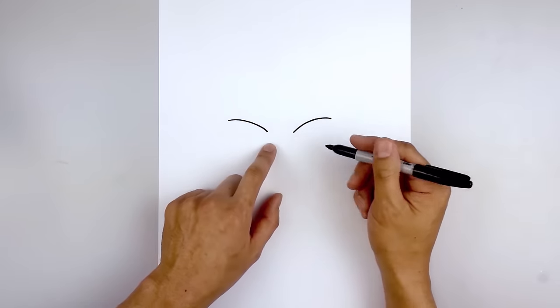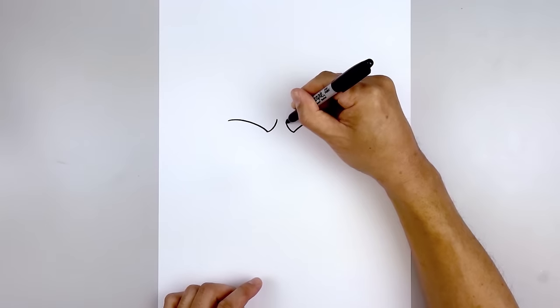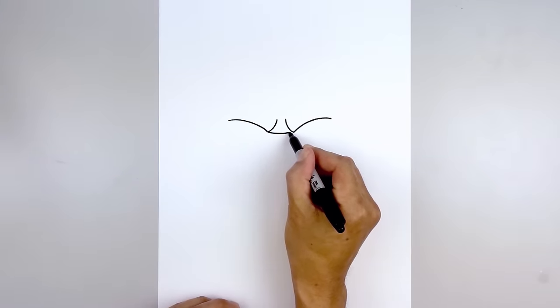Now we're going to move in and curl up the inside of the brow. Starting on the left, curve in and pull that up. Go to the right side and do the same thing. Now we're going to connect the inside of the brow with a curve — start on the left, come down and then back up.